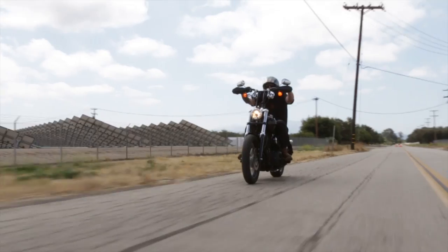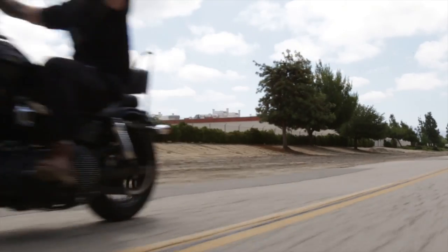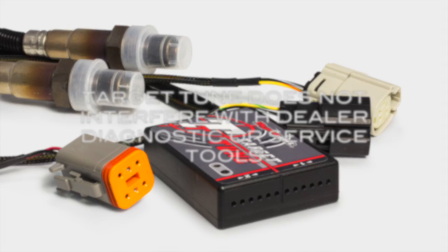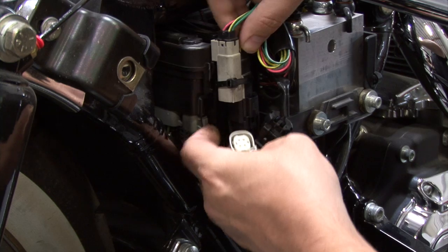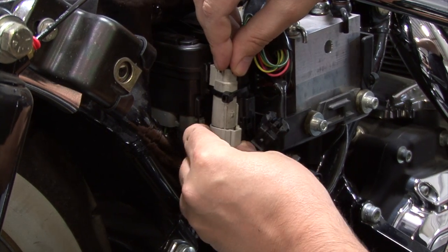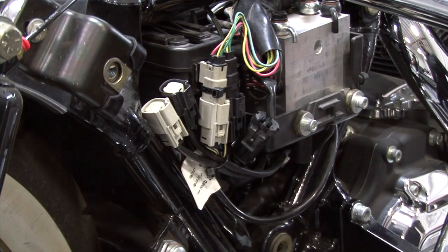We have evolved the OEM closed-loop adaptive fuel control system of your Harley to meet the needs of performance enthusiasts. Target Tune does not interfere with dealer diagnostics or service tools. It includes OEM-style connectors to plug into the factory O2 harness of your motorcycle, with 2-pin or 4-pin versions.